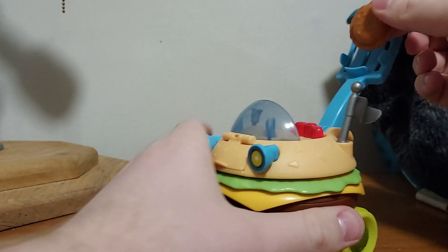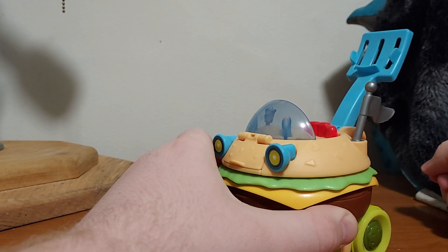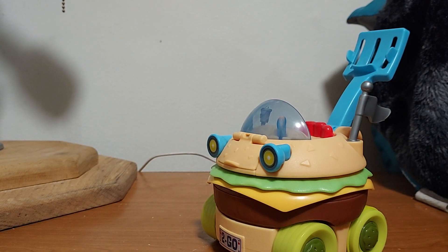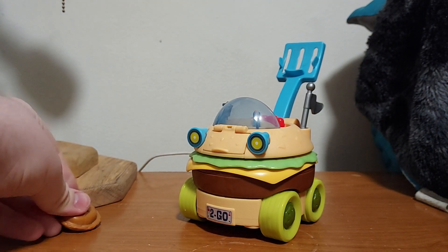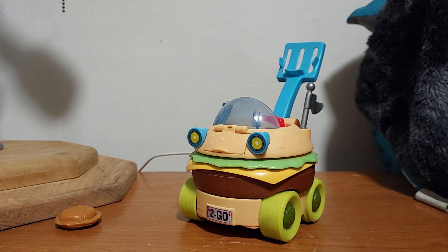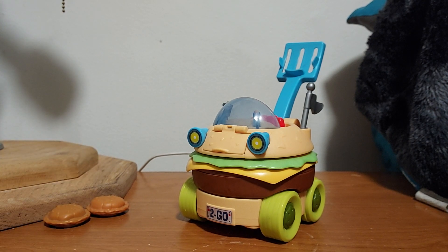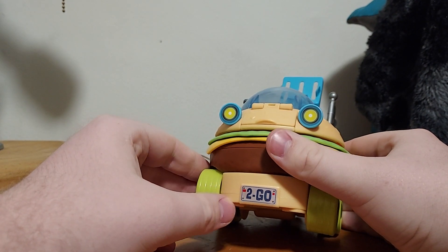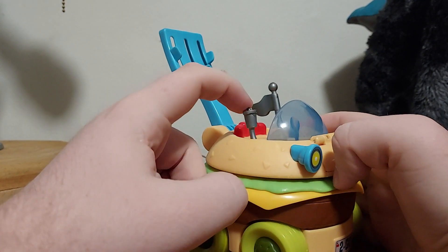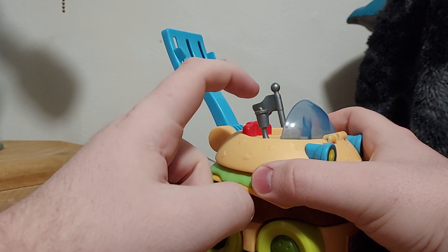Let's do that one more time. Oh! Pretty cool — I think it just hit my tripod, but that's okay. Speaking of the SpongeBob SquarePants movie, I do have that on DVD, but not on VHS. So that review of the VHS of the SpongeBob SquarePants movie is coming soon. And right here is the license plate. Right here it says 'to go.' And right here is actually a lever, which is actually a drink — or a soda cup.